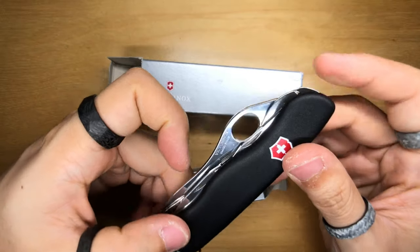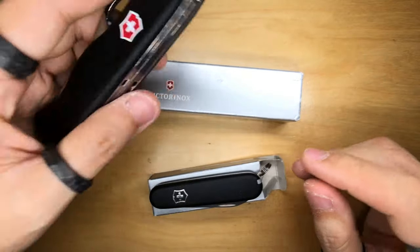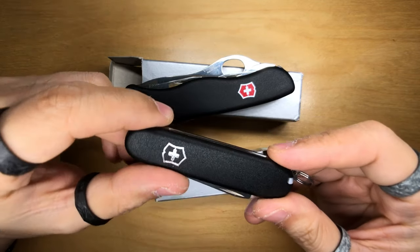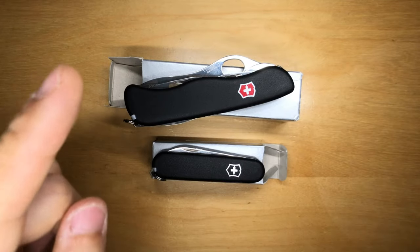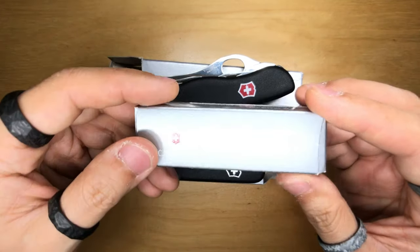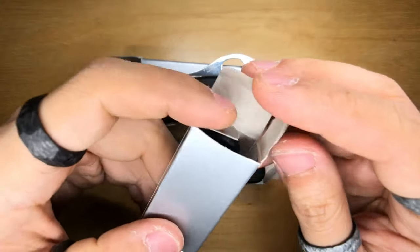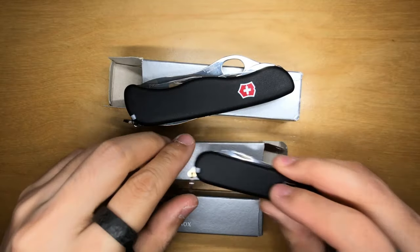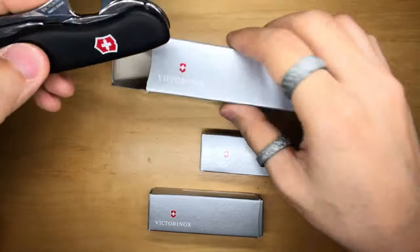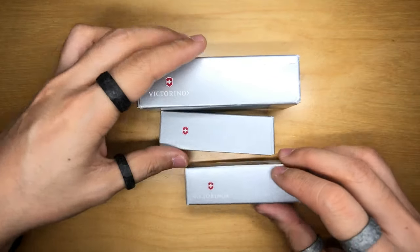The winner of the Victorinox Trailmaster one hand is none other than BiggsNZ — congratulations, Biggs! The winner of the Victorinox Bantam Eco line is DB — congratulations DB. Surprise surprise, I also have a third prize for this patron appreciation giveaway, which is another Victorinox Bantam Eco line, and the winner is Christopher Glenn Davis. Congratulations to all three of you. I will be reaching out regarding your prizes and how I'm going to send them, in case there are any knife laws in your country.